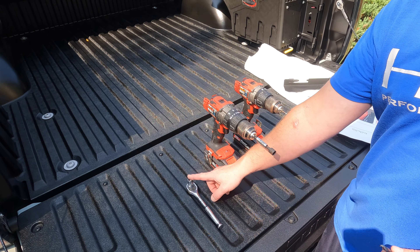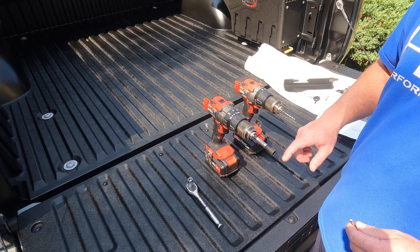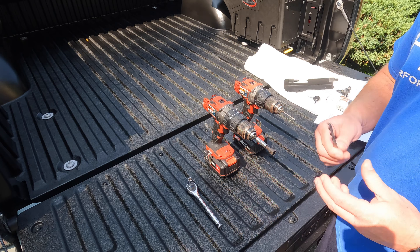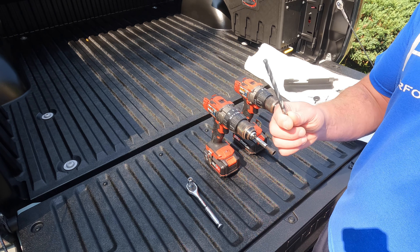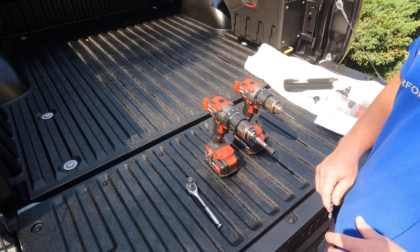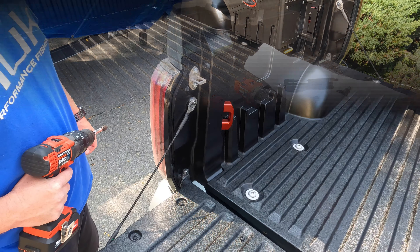You're only going to need a couple tools to get this done. You're going to need a ratchet with a 10 millimeter socket, a 1/8 inch drill bit for pilot holes, a 17/64 inch bit for your main holes, and that's just about it. Very simple install.